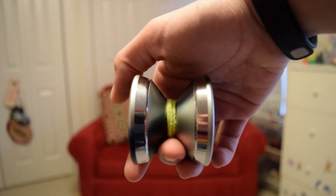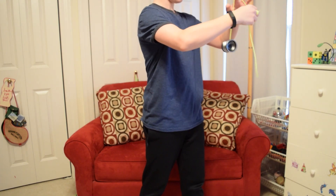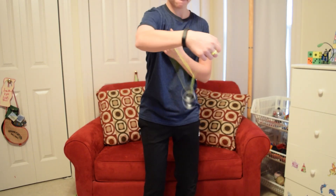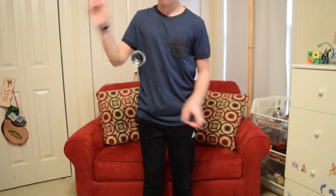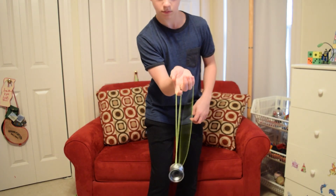The width of this yo-yo is also very extraordinary. Since it is so wide, it is incredibly easy to perform slack tricks, whips, and basically anything you throw at it. It just in general gives you a higher probability of landing your tricks, which is so important for competition.